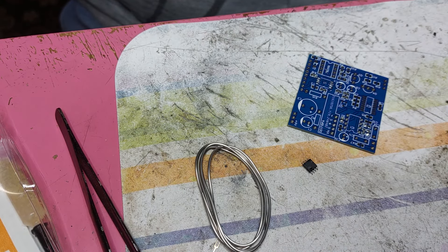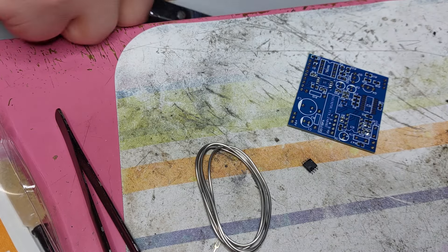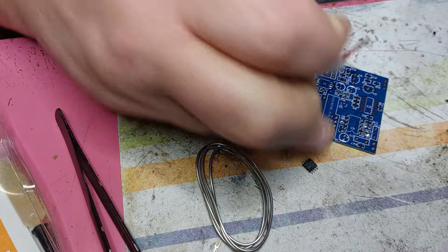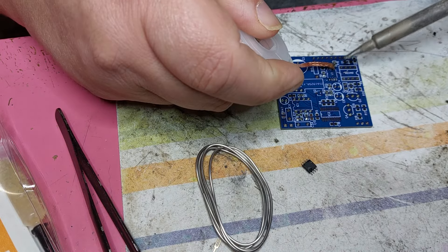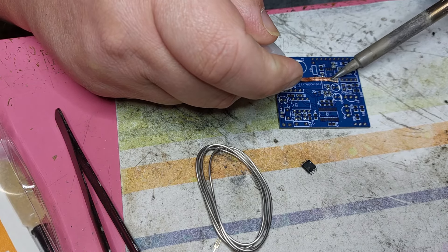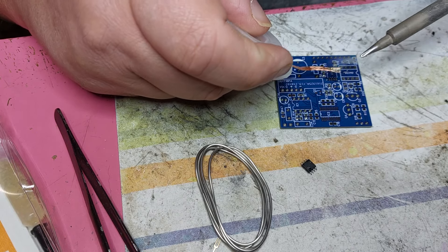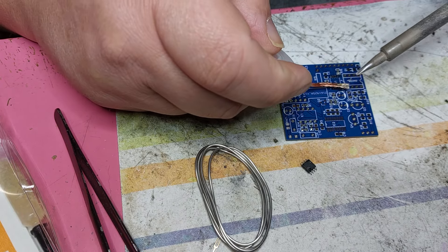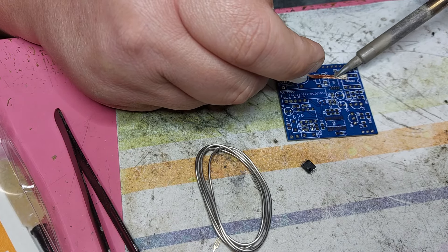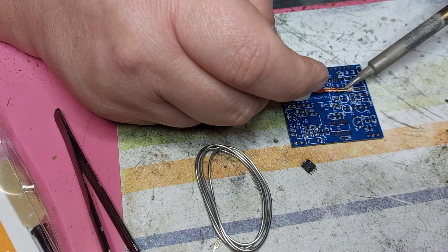Just use a bit of solder wick - let me just cut this a little bit. Just use a bit of solder wick to clean all pads, just like that - just to keep everything clean. I will also clean this from the resistor here because I might have touched it with a bit of this ChipQuick alloy. So I'll add new solder.